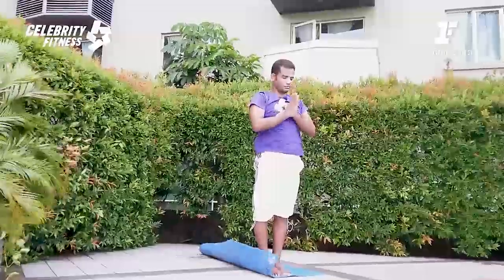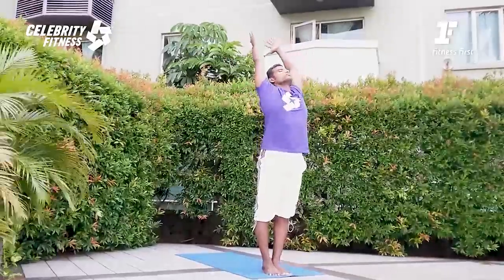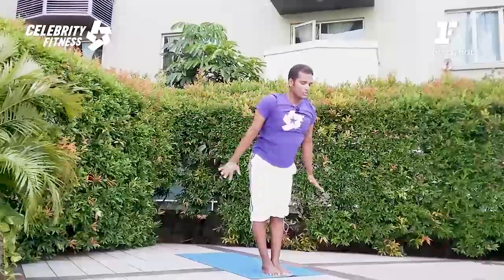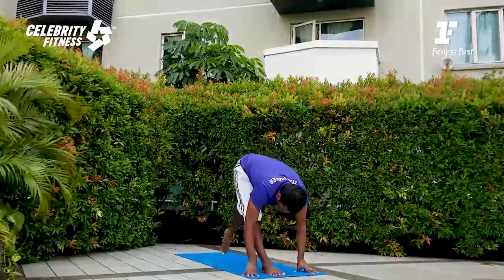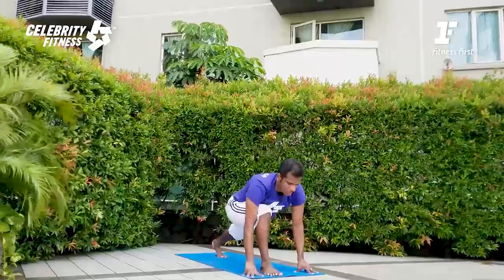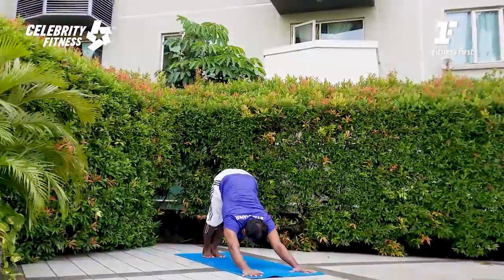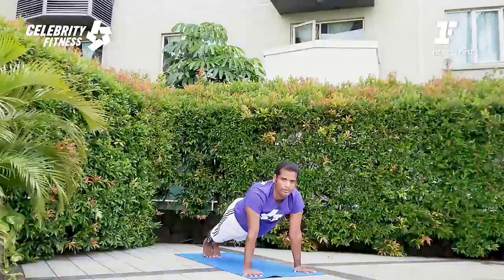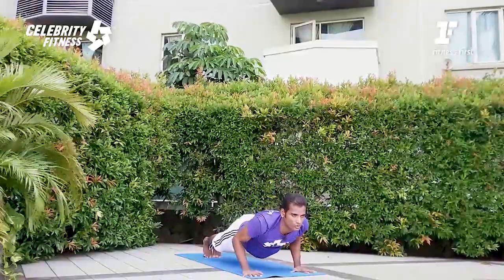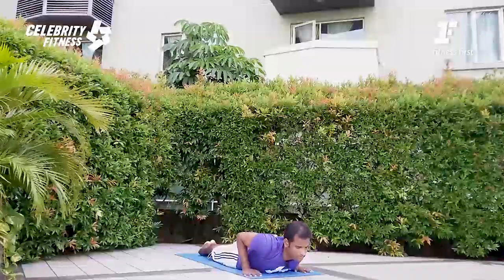Please stretch and raise your hands up. Exhale. Inhale, arm rising. Exhale, forward fold. Right leg step back, lengthen the body, inhale. Exhale, downward dog. This exercise is really good for you if you like to burn a lot of fat from your body. Are you ready to burn the fat?